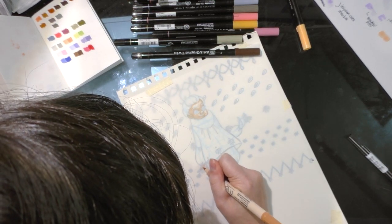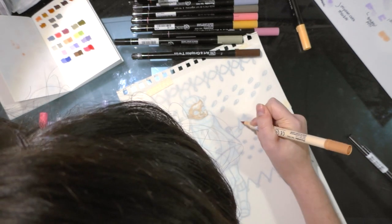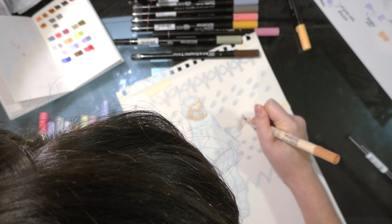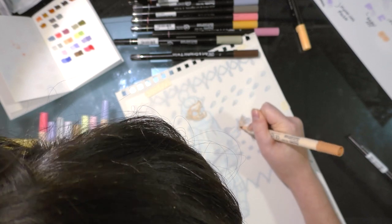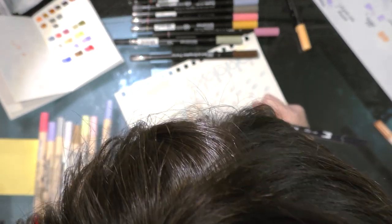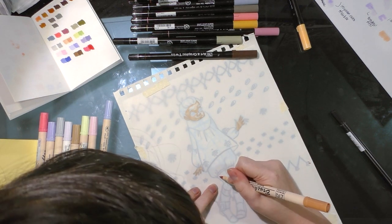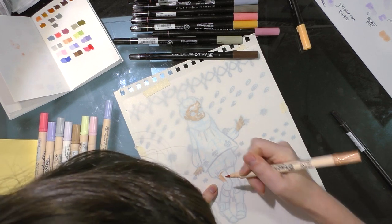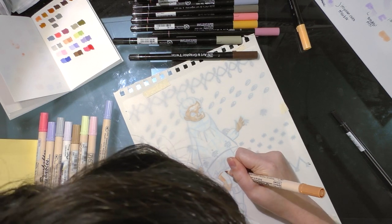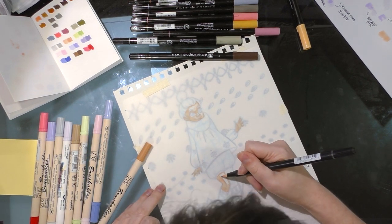I'm pretty much just coloring in the shadows right now and leaving the highlights white, blending into them to soften the transition. With this translucent paper you can see through it pretty easily, especially since water-based markers are a fairly translucent media. If you start to have trouble you can pull out your light table, but I don't like using it because it makes it difficult to gauge what colors look like accurately. I specifically bought translucent Yupo to put on top of my line art and work that way.